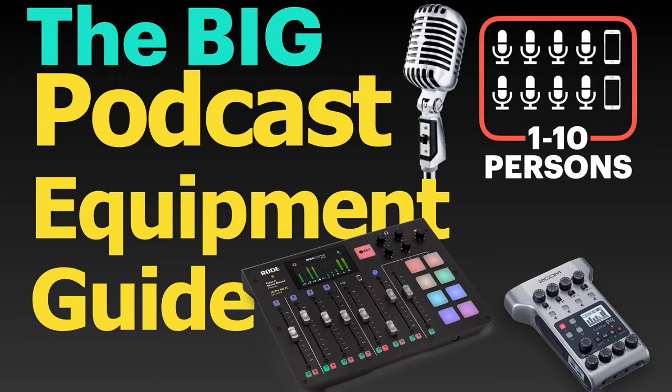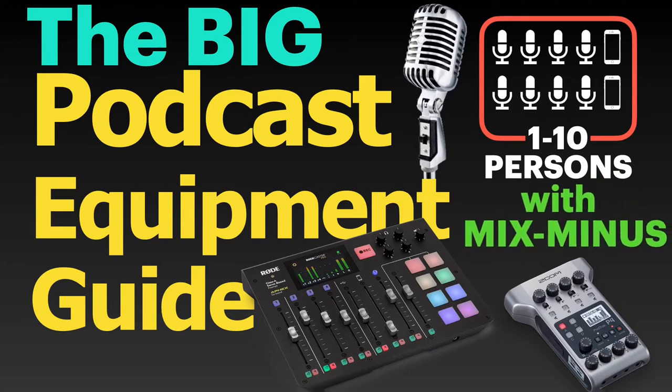I will also explain how to set up phone interviews on various devices using the much feared Mix-minus. Let's get on with it!